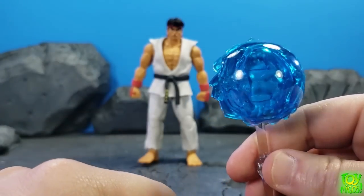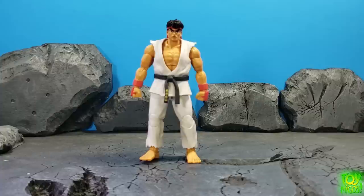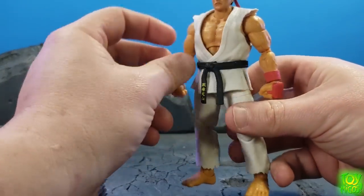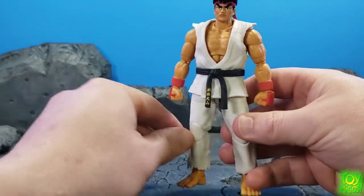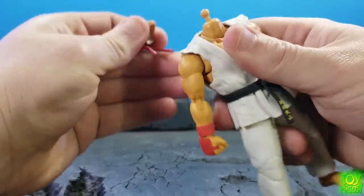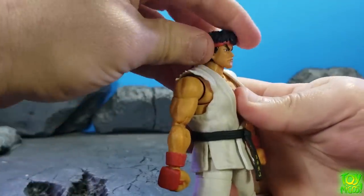Let's go ahead and get into articulation. The gi does come off up here, but I'm going to go through articulation with the gi on first and then take it off. The head, like Fei Long, comes with a barbell and has a ball joint at the bottom of the neck, so you can pop that on.